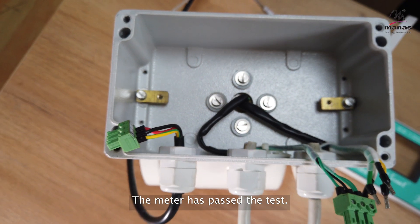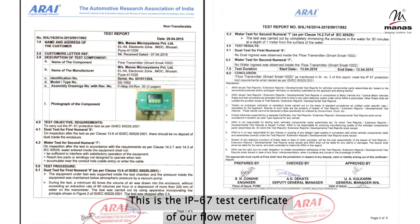The meter has passed the test. This is the IP67 test certificate of our flow meter.